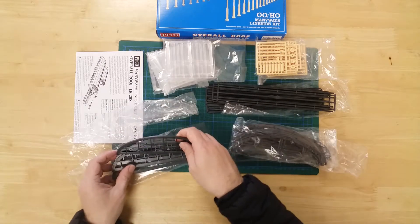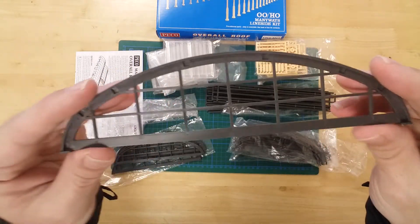Here we have the two end truss facieus. These are positioned at either end of the structure.